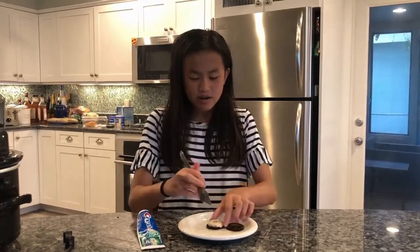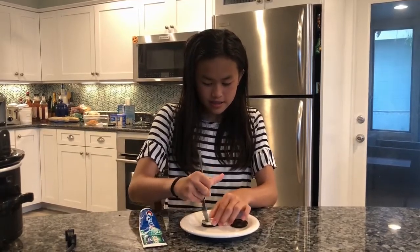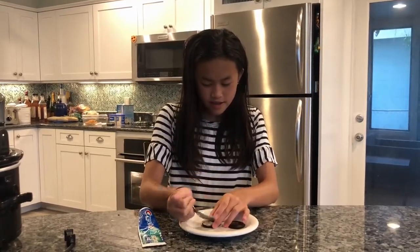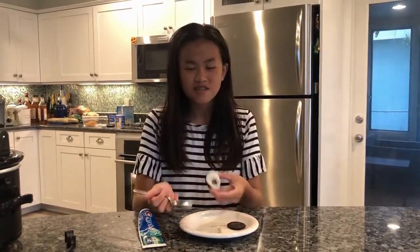Then you would carve a circle in the middle of the icing, so that you have a spot to put the toothpaste in.